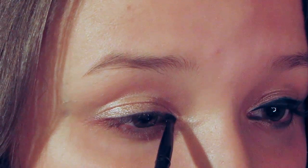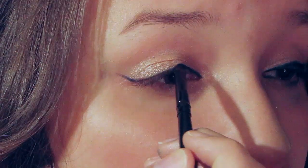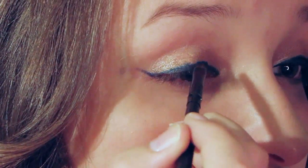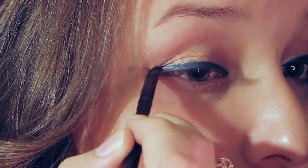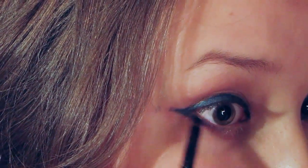Now taking a royal blue color and an angled brush, create a perfect cat eye look. You can simply create the perfect cat eye look by gently flicking your brush outwards. Now taking the same royal blue color, apply that to your bottom lashes.